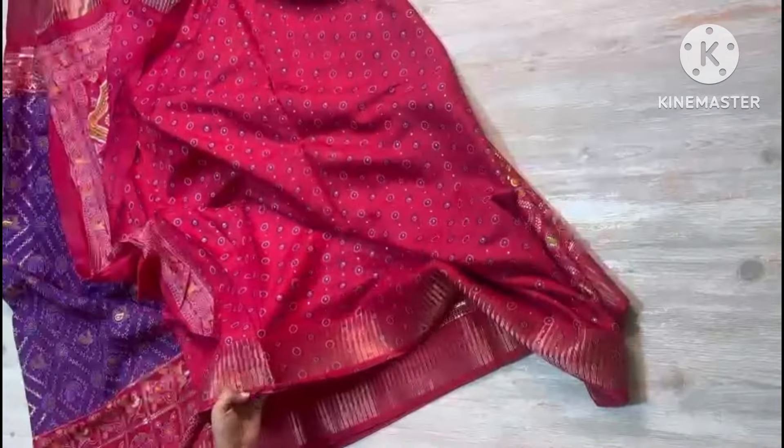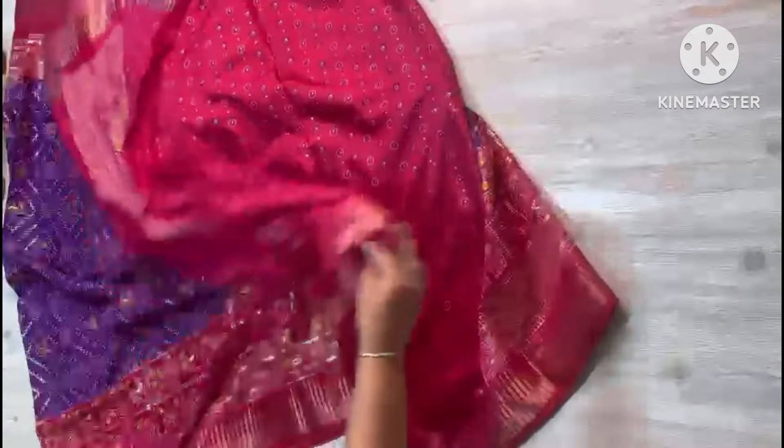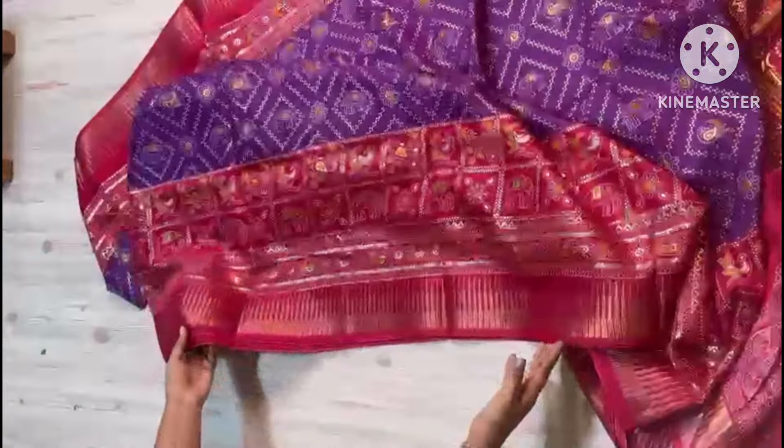Blouse — printed blouse with weaving borders. Sari all over. So nice colour combination, much budget range and with fine quality.